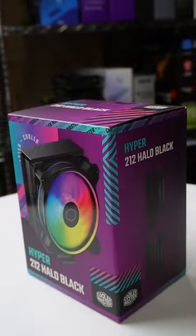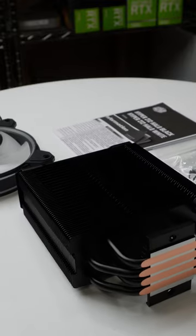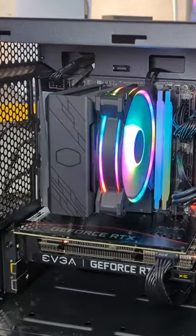Upgrade your PC cooling performance and lighting effects with the Cooler Master Hyper 212 Halo. Its redesigned hybrid frame combines improved airflow and stunning dual-loop ARGB lighting, delivering an amazing look to your build.